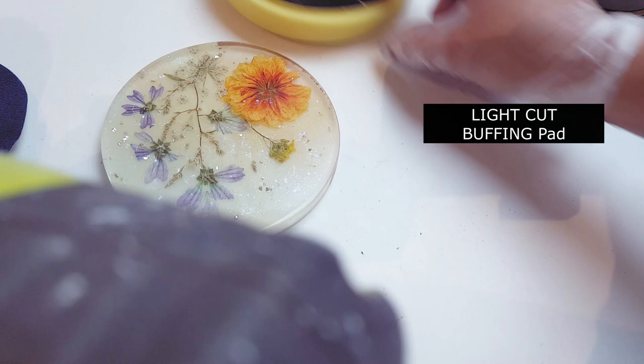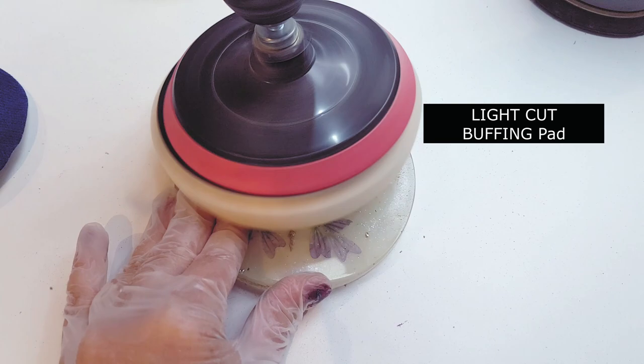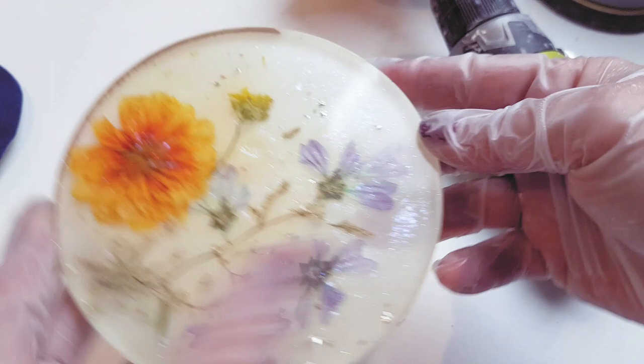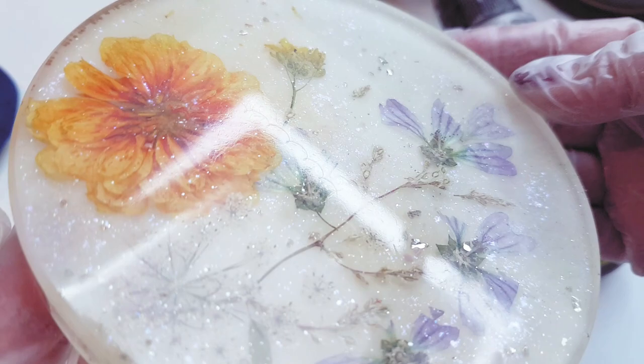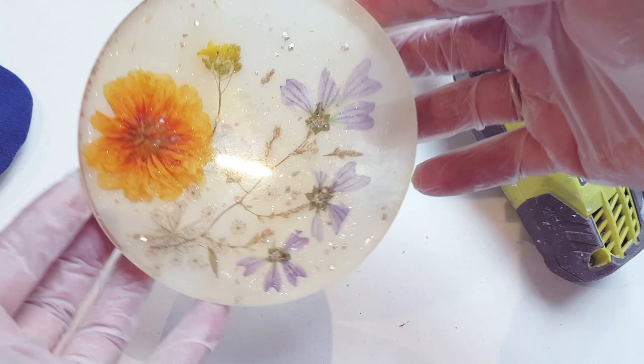I'm ending with a light cut buffing pad — included in the same pack — which will get rid of any last cut and polish product from the resin surface. This is the moment where you just think, oh thank goodness I've got it back to what it should look like. This is what I consider the easiest way to get rid of marks on the top of your resin; you could always do a top coat but you'd still have to sand it down.